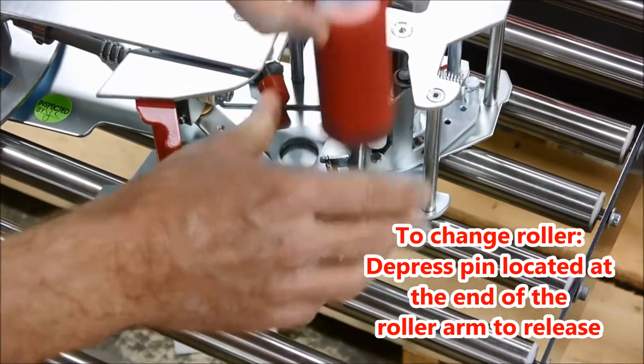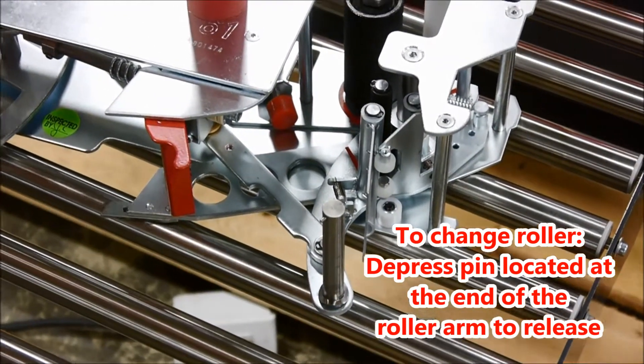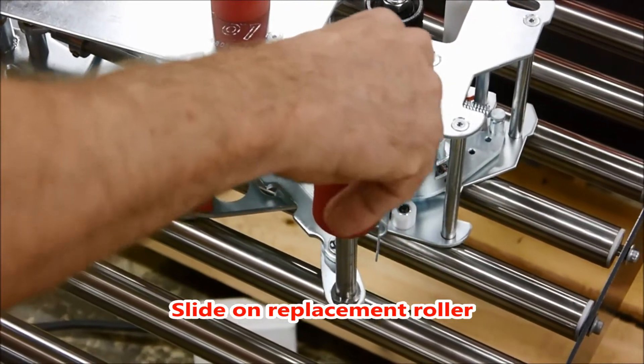To change the rollers, depress the pin located at the end of the roller arm to release, and slide on your replacement roller.